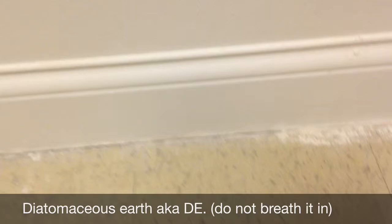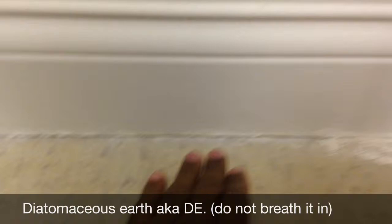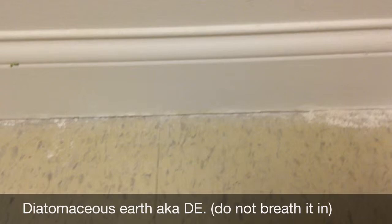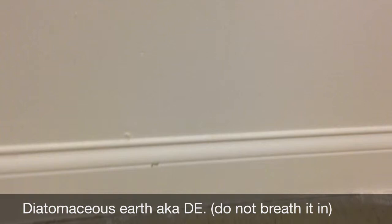So I put DE on both sides, using something thin to push it all the way in. I also sprayed some pesticide, and the pest control person came out and sprayed more pesticide on the other side of the wall, then I put more DE down. It's got to be pretty obnoxious in there right now, because some bed bugs are resistant to pesticides, but the combination of DE and pesticides will do quick work of them.